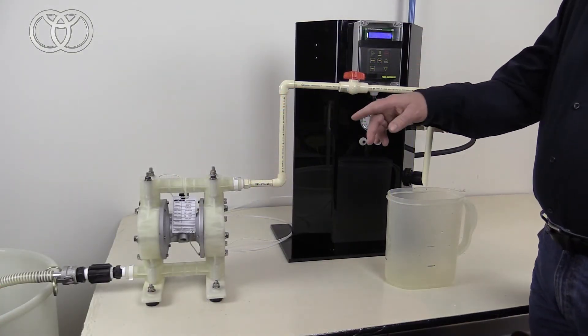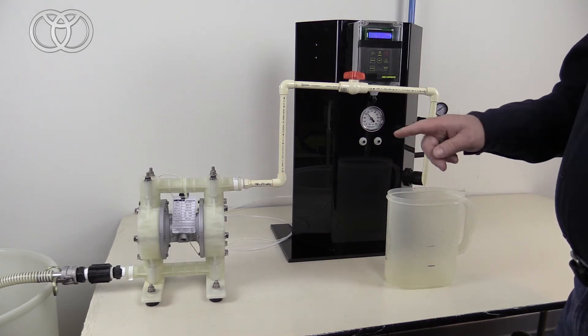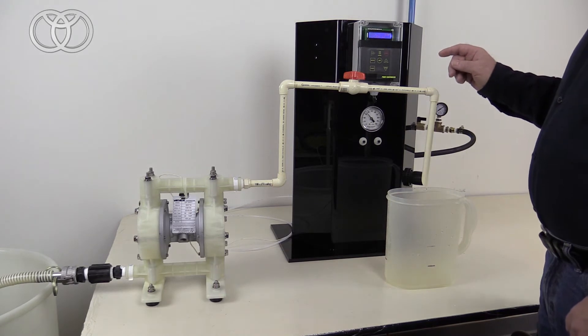Typically, the first shot — since this is a suction lift application — the pump could be dry, so the first shot will be off.